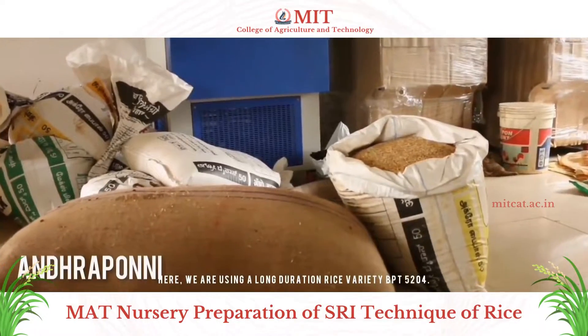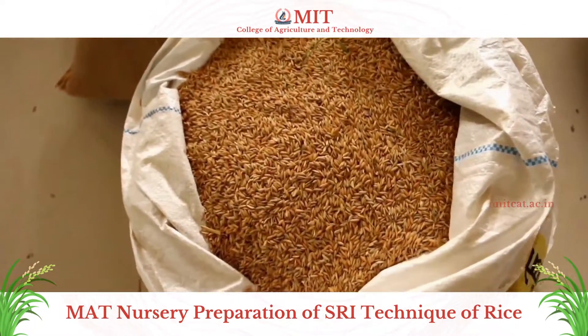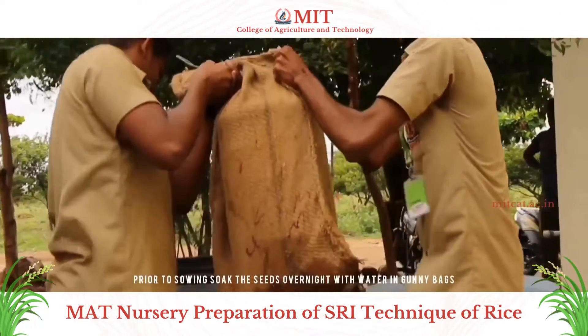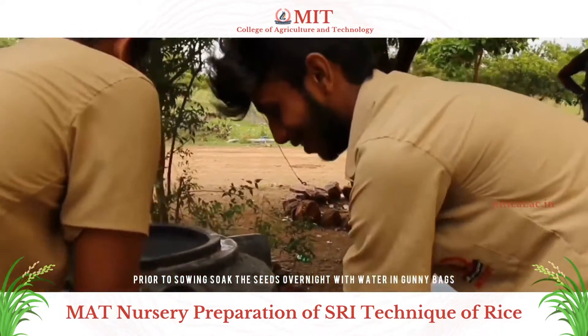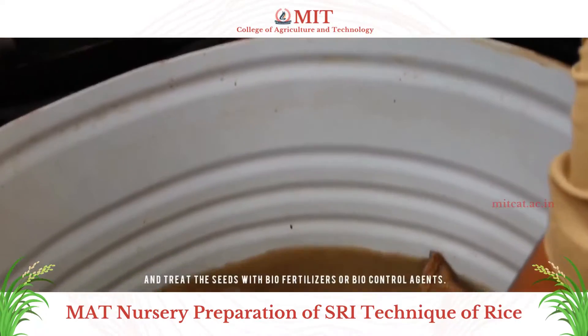Here we are using a long-duration rice variety, BPT 5204. Prior to sowing, soak the seeds overnight with water in gunny bags and treat the seeds with bio-fertilizer or bio-control agents.